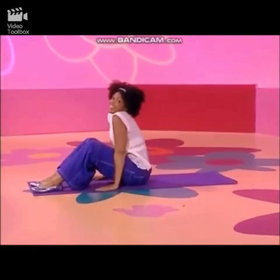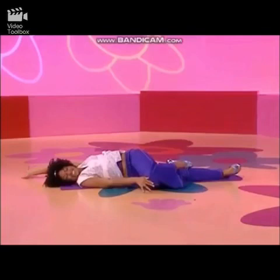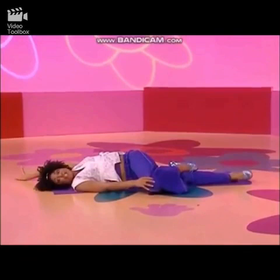That felt good. I'm going to try the other side. Other knee tight into my chest. Holding it. Here we go. Stretching, stretching, stretching — you can too.